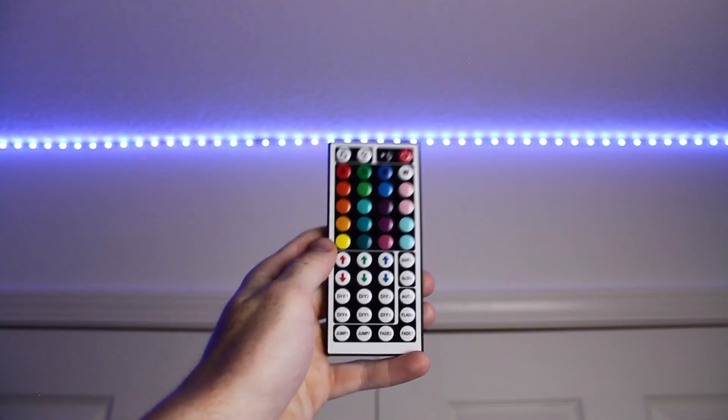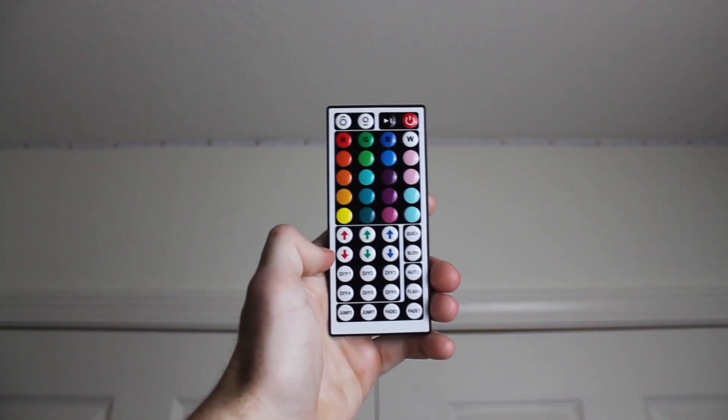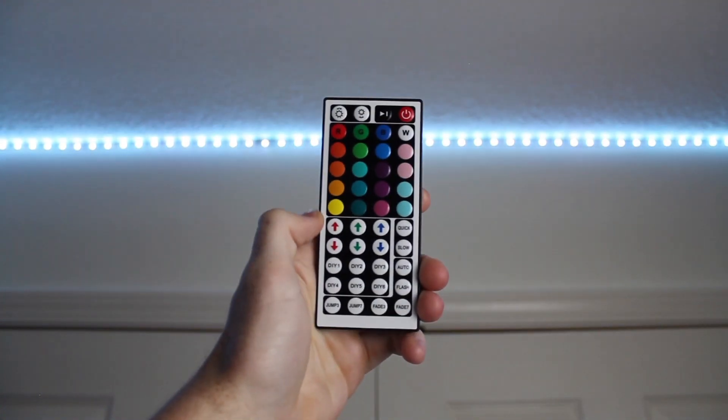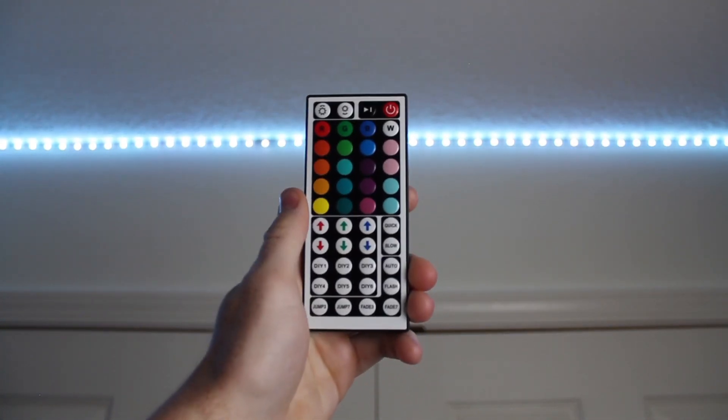Here's how to make Golden State Warriors blue on LED light strips. So when you first click on a DIY preset, it's going to come out as white. This is because each of the colors — red, green, and blue — are turned all the way up.